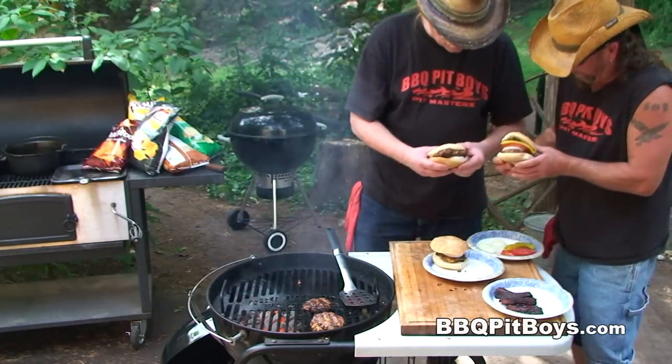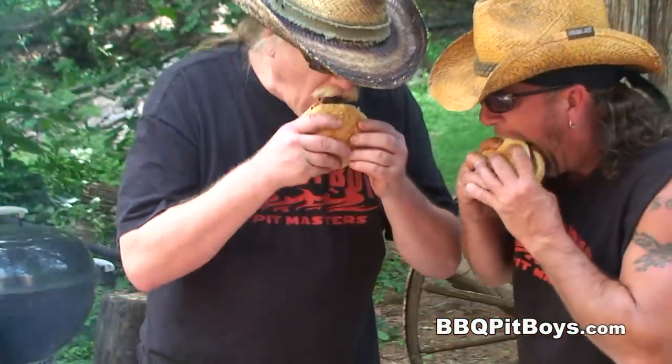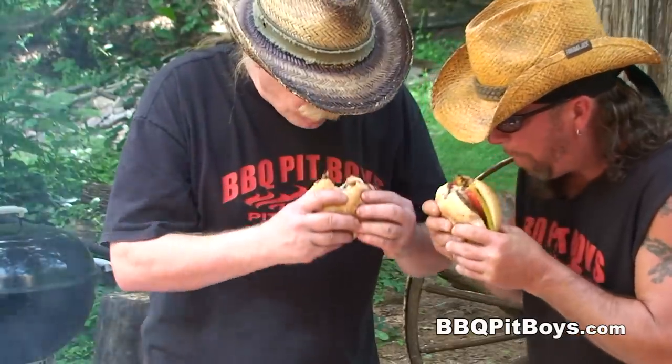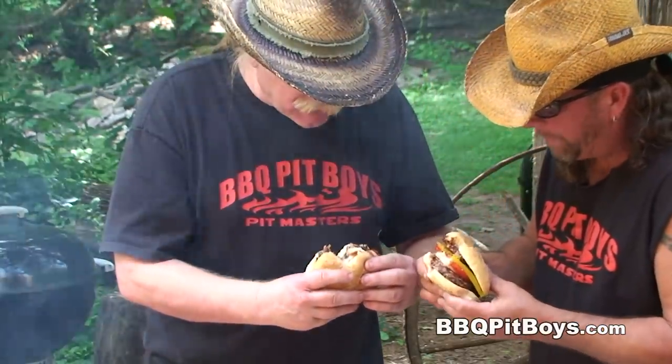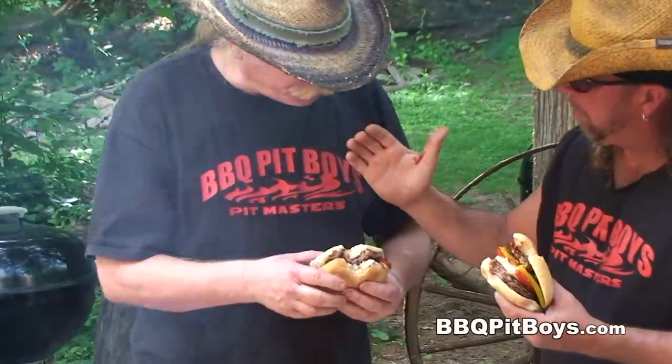As always, we do apologize for eating in front of you like this, but this is Pitmaster Britt. It's good!